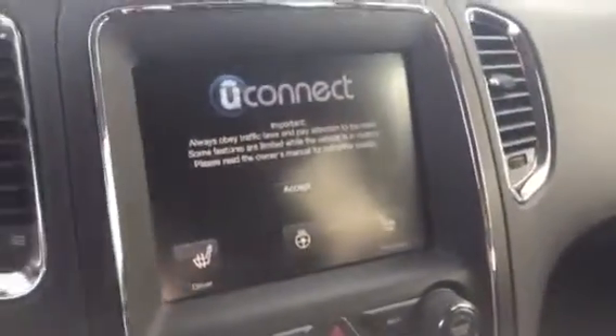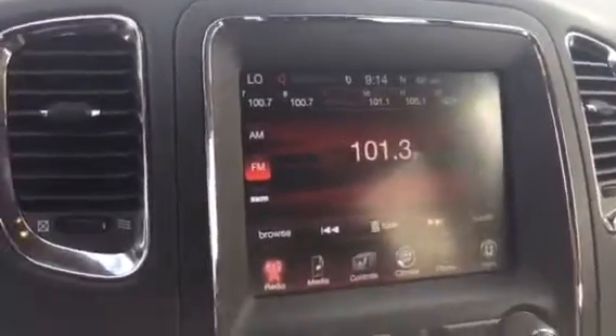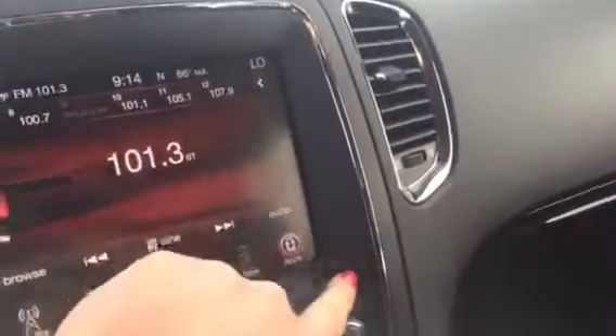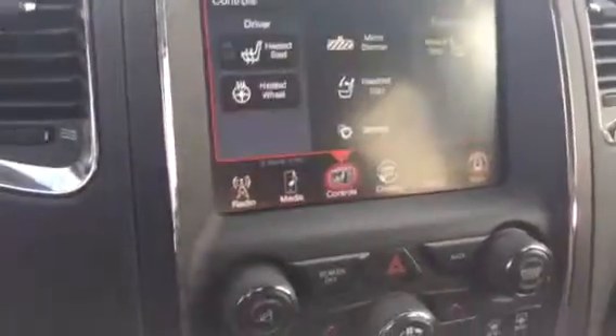We'll go ahead and start it. So you do have the touch screen in here. This is where you can control your climate, your heated seats, your heated wheel — or you can also do that from the hard buttons here. Bluetooth.